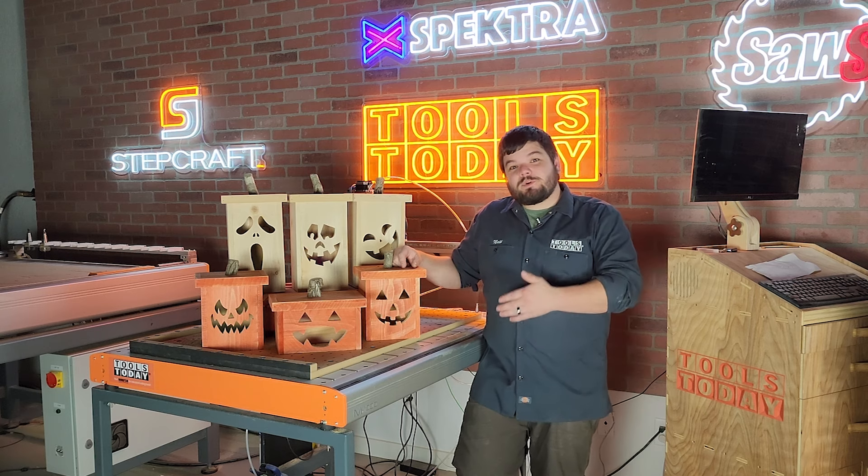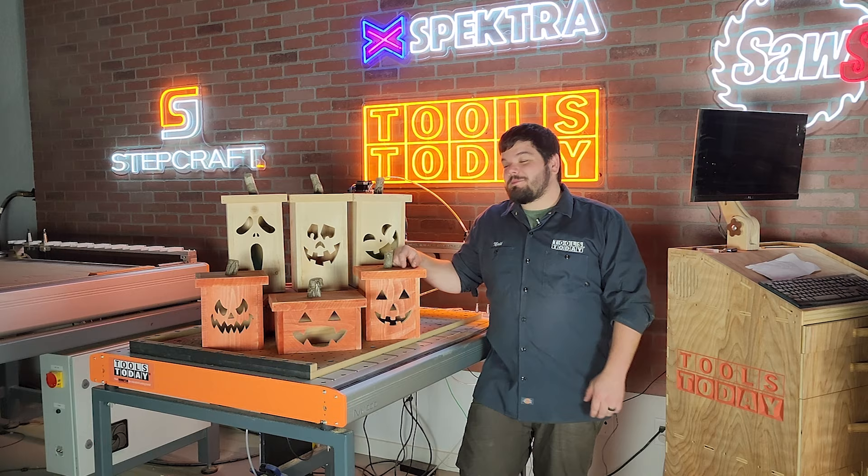Today I'm going to show you how I made these wooden pumpkins that are perfect for your fall decor. We do have plans available for these on our website, so definitely check those out with the link down in the description. Without further ado, let me show you how I made them.